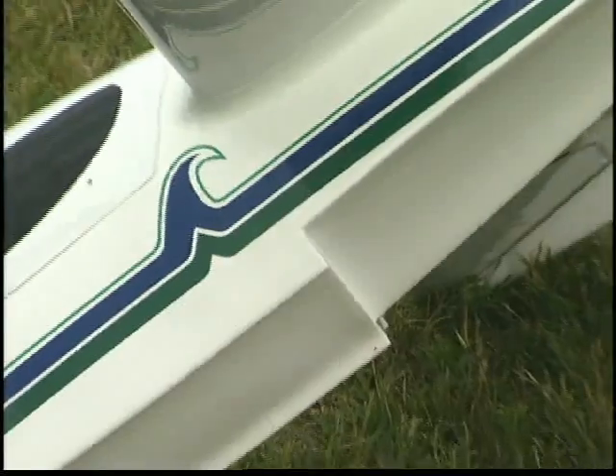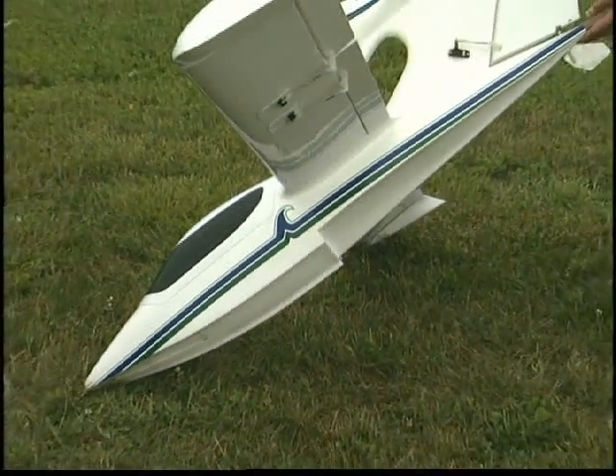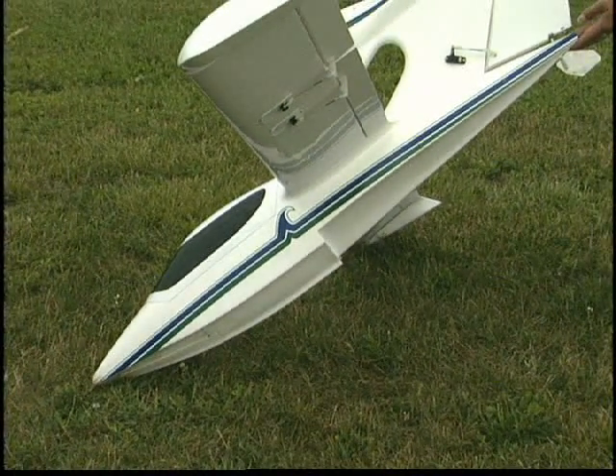See how the fuselage is shaped like the hull on a speedboat? That helps the Sea Wind track straight while accelerating and get on-step for smooth water takeoffs.